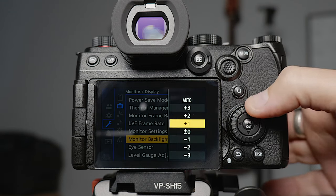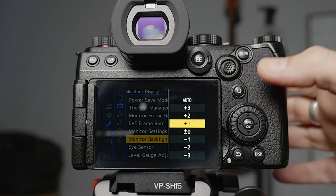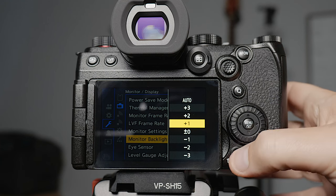The monitor backlight actually comes as auto by default, and what this means is when you're recording, if you move into bright and dark areas the brightness on the monitor will change — but it makes it look like the exposure is changing when it isn't. So I actually set this to a standard level all the time. I've got it set to plus one because I find that's a good level where you can use it outdoors in the sun and still see the screen without completely draining your battery all day.